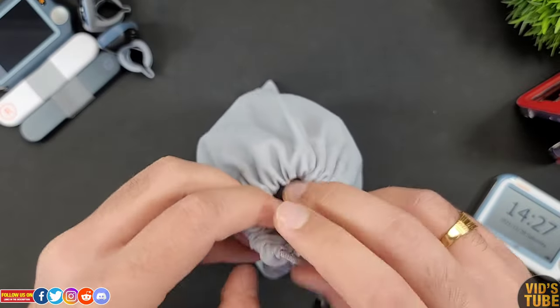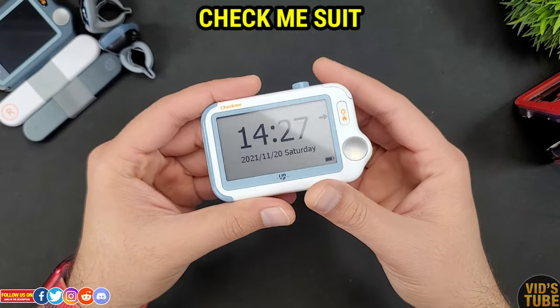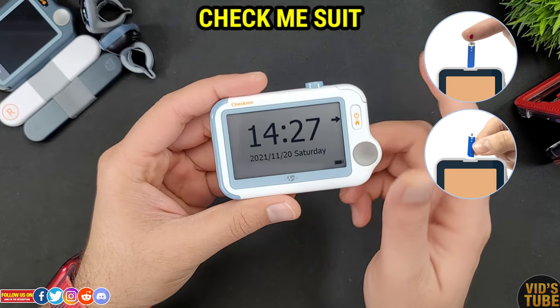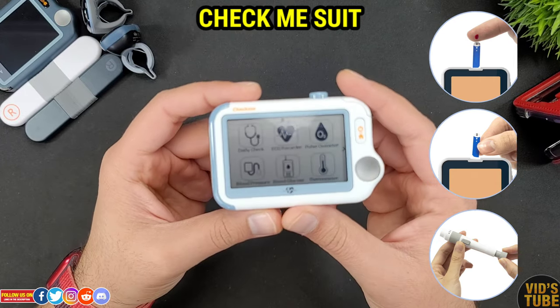All these goodies are already a lot to be included at this price. But if you get the Check Me Suit, you will also get the blood glucose meter, test strips, lancing device, sterile lancet set, and a user manual in a separate box on top of all these.